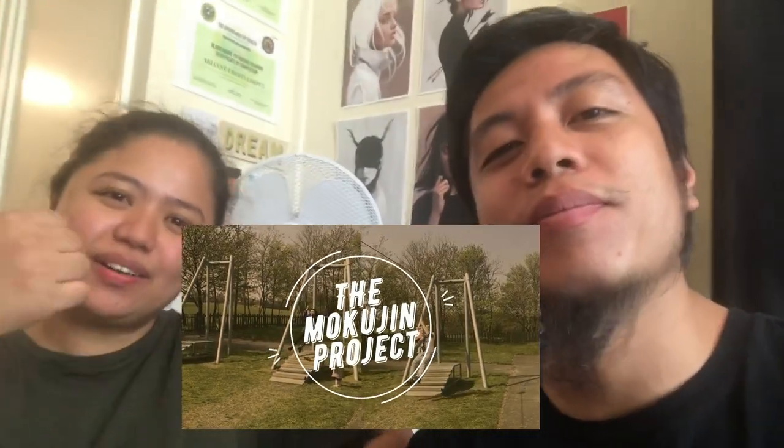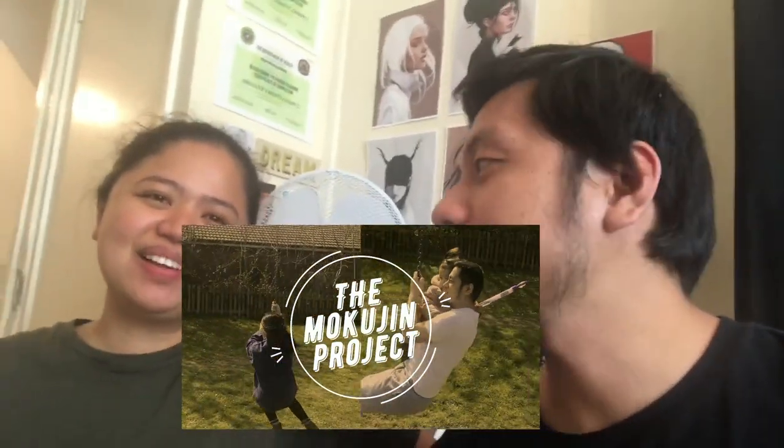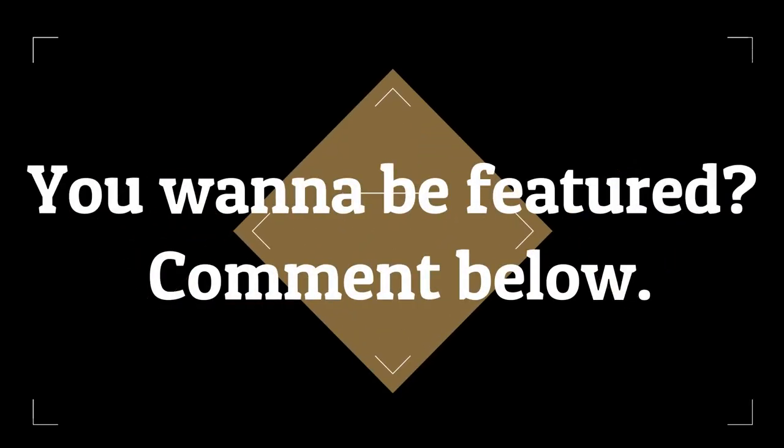I can't speak English that much. No, you're fine! Alright, thank you so much. Follow The Mukojin Project as well — subscribe and share. This is the end of the video, bye!